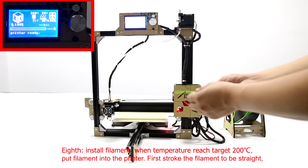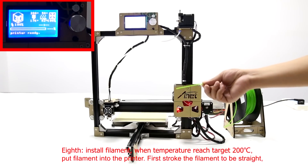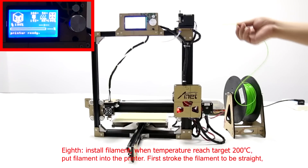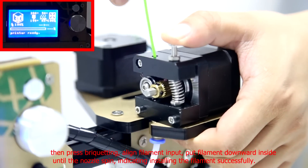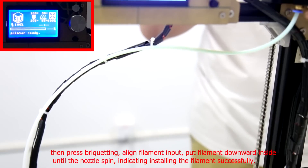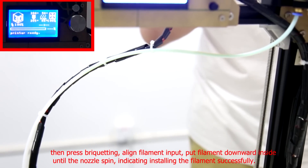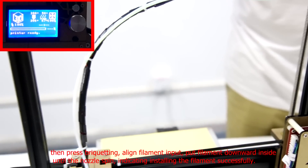Eighth, install the filament. When the temperature reaches 200 degrees centigrade, put the filament into the printer. First, stroke the filament straight. Then press the quick-release clip. Align with the filament input and push the filament inside until the nozzle extrudes material, indicating the filament has been installed successfully.